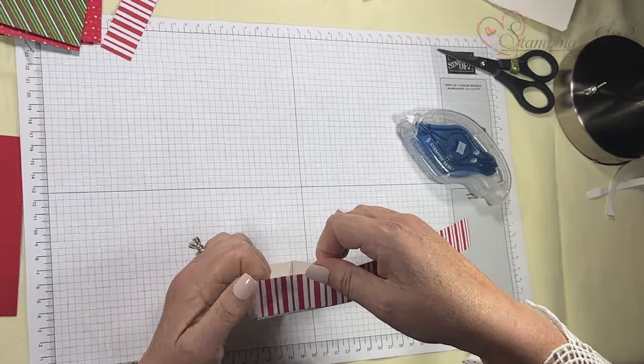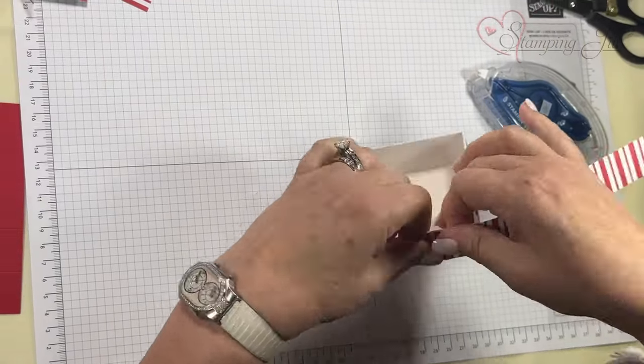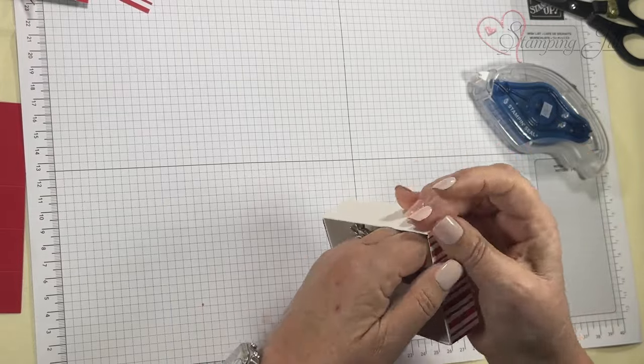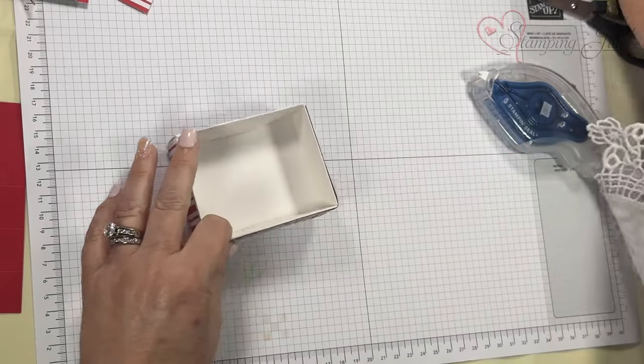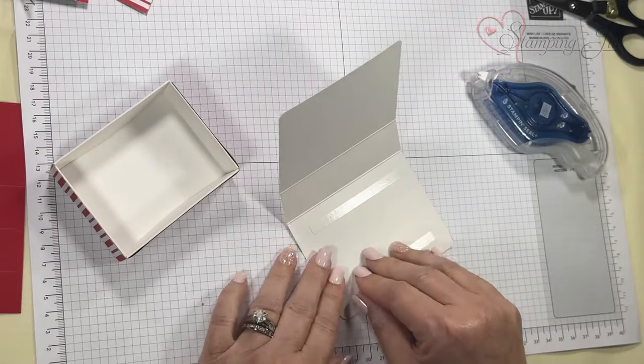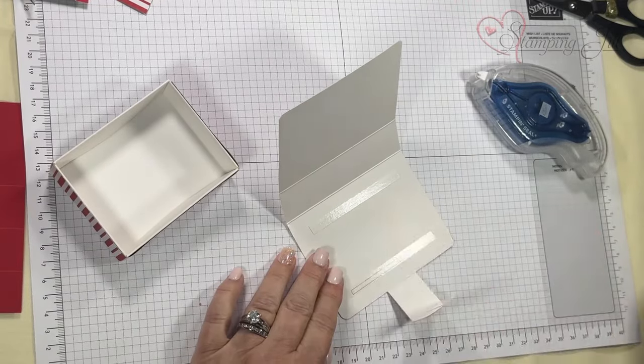Now I'm going to put it on this box — you'll have the adhesive right here on the bottom. These come 10 for $10, which is an amazing price.